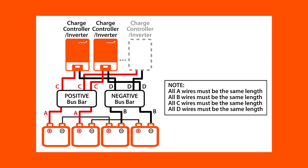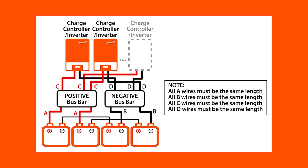Another way to avoid this issue altogether is to use properly rated bus bars for your battery connection, with the same length wires connecting each battery to the positive or negative bus bar. Your charger should then be connected to these bus bars as opposed to directly to the batteries themselves. We recommend using bus bars whenever possible when using more than two batteries.